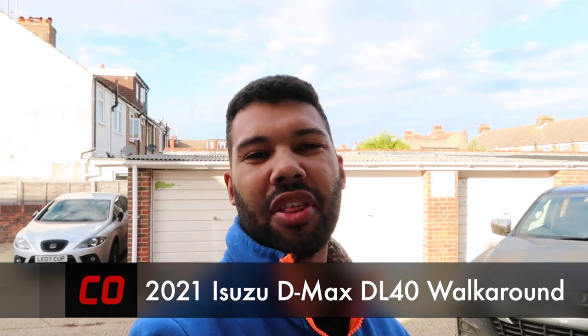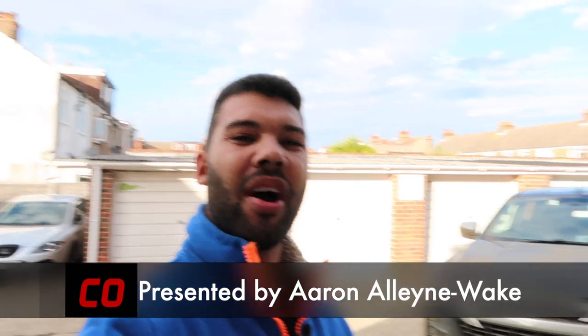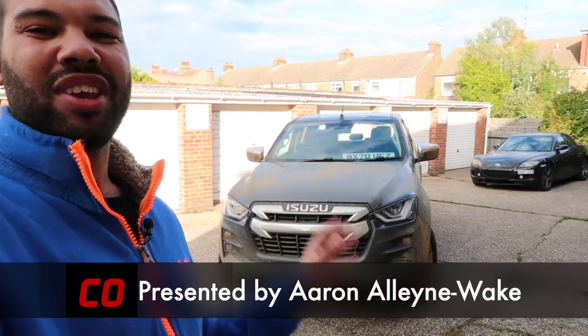Hello guys, welcome back to Car Obsession and welcome to another walk around. This time I'm joined by the brand new Isuzu D-Max. As always, I will take you around the vehicle, talk you through the specification, and give you my first impressions.